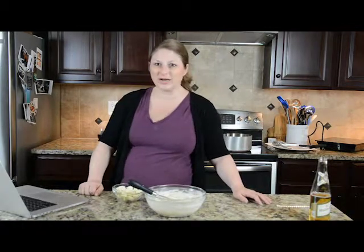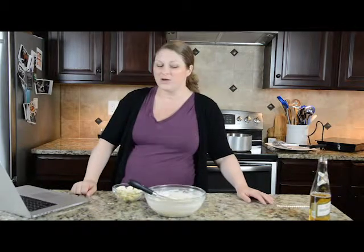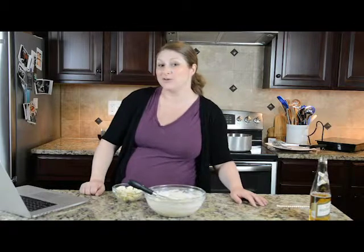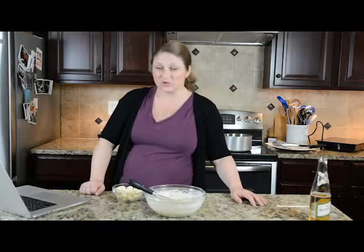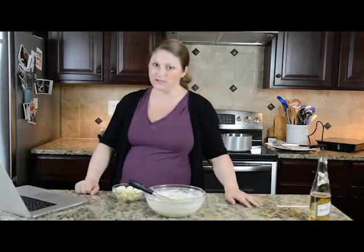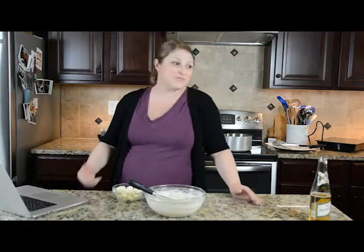You could make this recipe with cubed-up mozzarella or cubed-up regular cheddar and it'd turn out just fine if you can't find cheese curds. Because it takes so much dairy to make a cheese curd, they're typically a little bit more expensive, and that's why they're also sold in those smaller bags. They're also good on salads, good to munch on — they're just different.